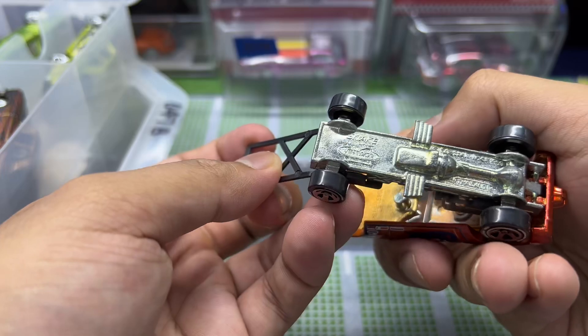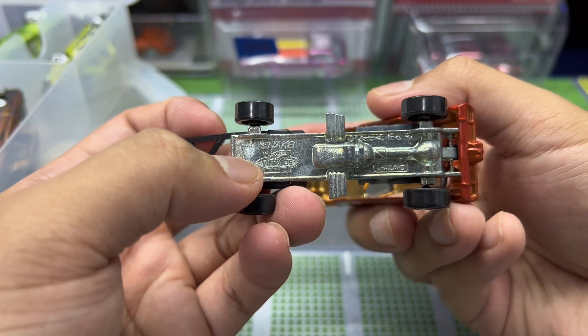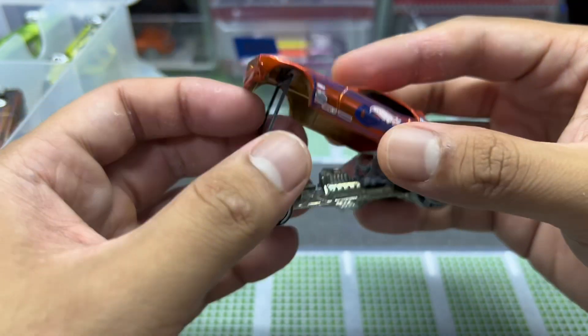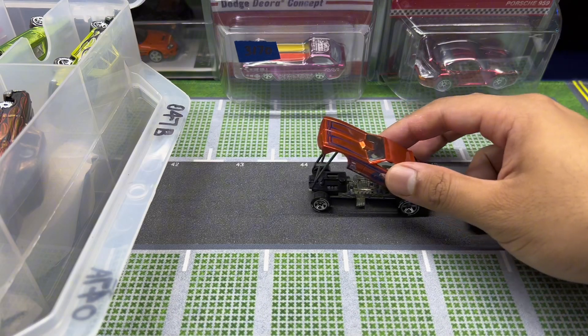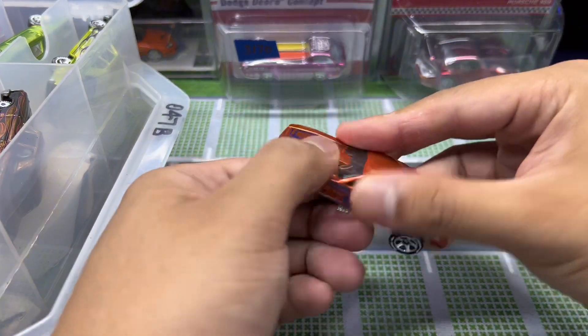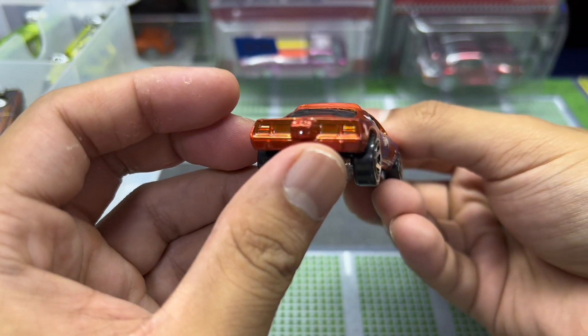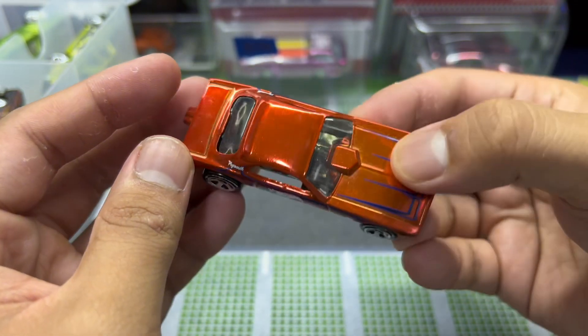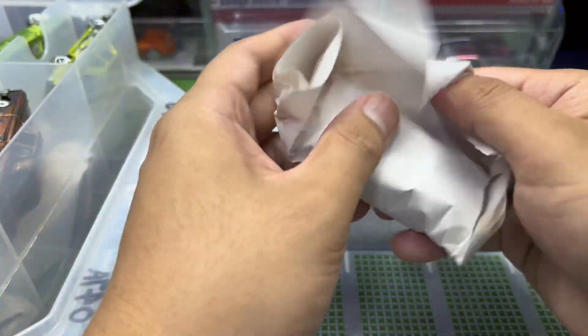Oh my god — that's so cool! It's the Snake dragster from Hot Wheels vintage! Snake from the Snake and Mongoose set — so dope. I wonder if there's a Mongoose in this set too. The cars are really mint by the way — none of the cars so far have had any scratches.